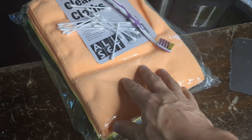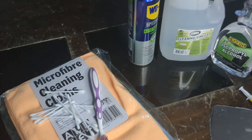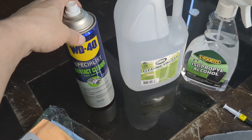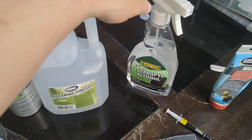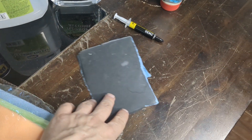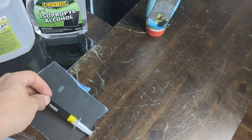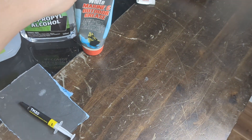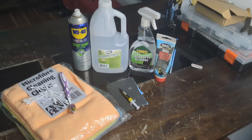Here are the cleaning materials: microfiber cloths, a soft-bristle toothbrush, contact cleaner, cleaning vinegar, isopropyl alcohol, sandpaper, thermal paste, and some grease for the fans — though I ended up using WD-40 because I couldn't get grease in there. That's pretty much what I need.